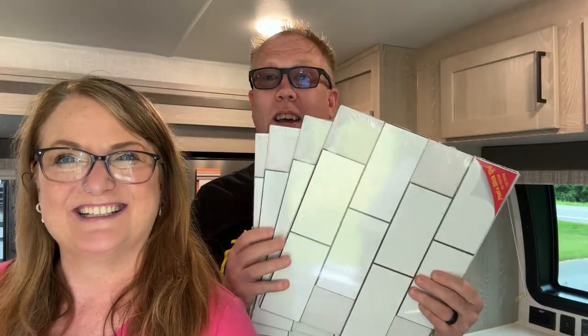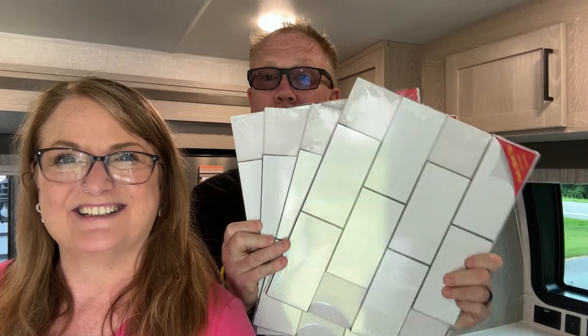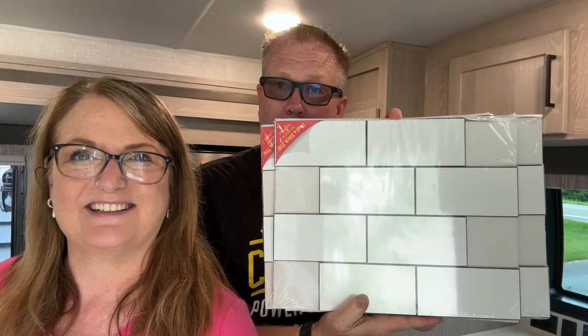What we found are peel-and-stick tiles. They look like really nice subway tiles — not those little flimsy padded things. These are actual sturdy, hard tiles from Amazon. They look great, they look like they have grout already in them. They're only nine bucks a sheet and they're a foot by a foot, so we should only need a few. That's going to be the backsplash.